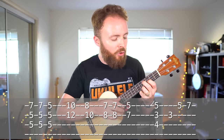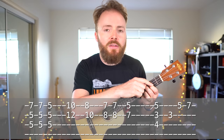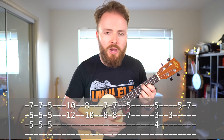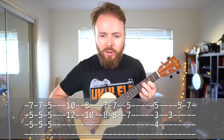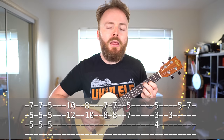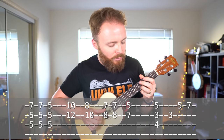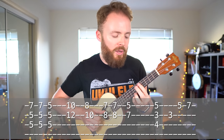Then we go back to the chord where we put our second finger on the fourth fret of the third string, our first finger on the third fret of the second string, and our third finger on the fifth fret of the first string. We play that once. Then we play the second string on its own. Then we play the first string on its own. But this time, as we're playing the fifth note, we slide it up to the seventh fret like this. So that second line should sound like this.